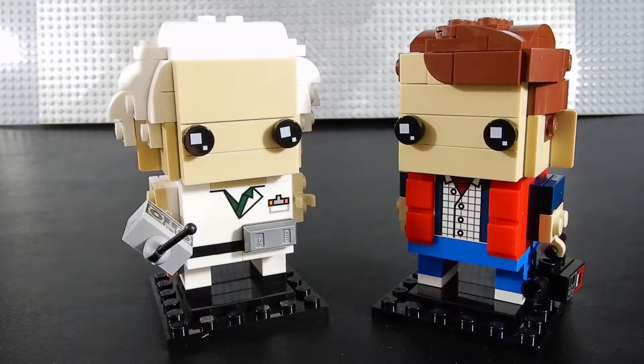Alright, here we have our lovable time travelers, Doc Brown and Marty McFly. Let's go ahead and take a look at Doc first.